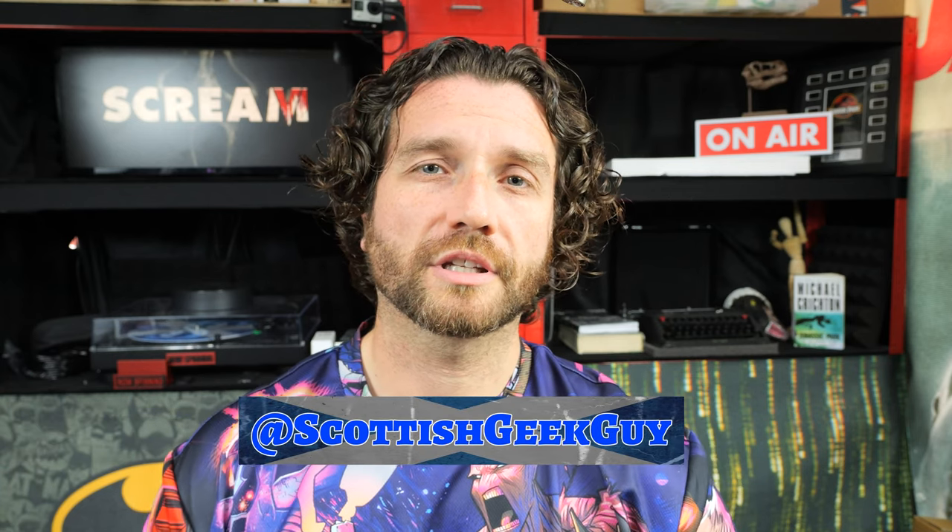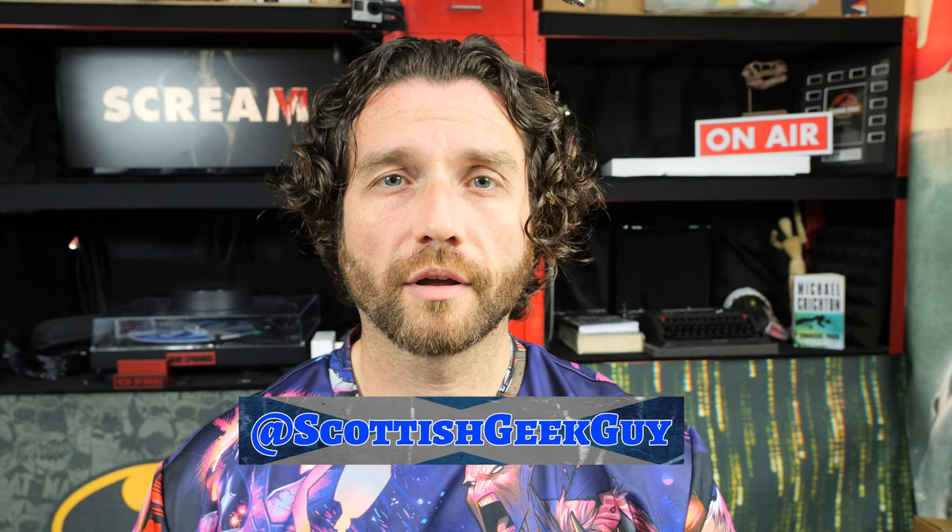Hello folks, Jimmy the Scottish Geek Guy here, back with another Steelbook unboxing. Just received this from HMV. I haven't opened it yet, but I'm pretty sure it is the... I'm pretty sure it's the Scream 6 Steelbook. If it's not, then I apologise for the misleading title, but let's find out.